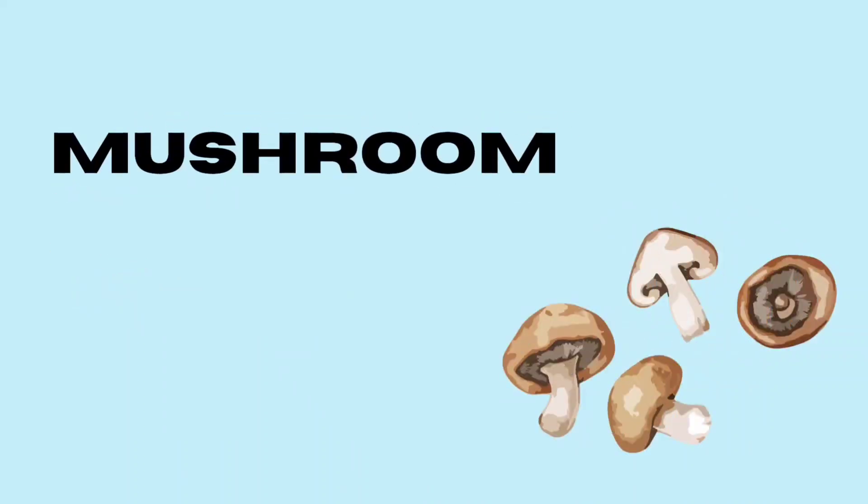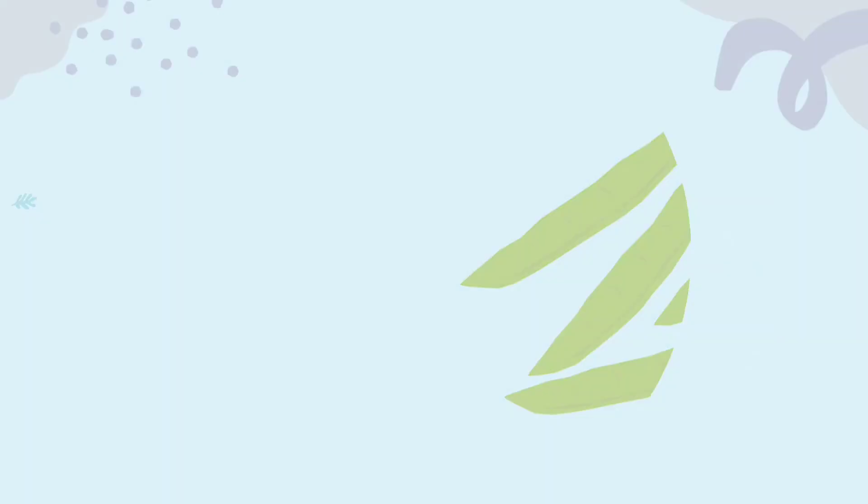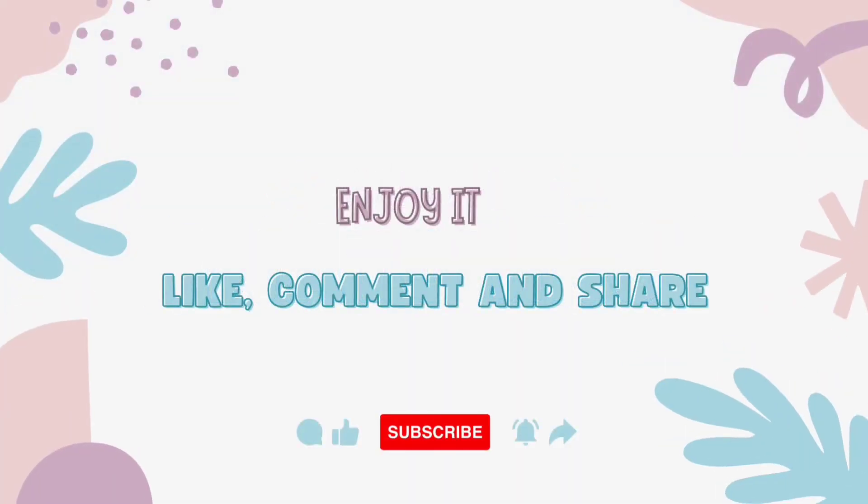Mushroom. Flat Beans. Thank you! Subscribe, Like and Share!